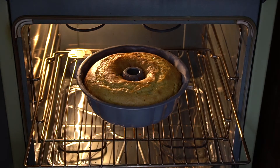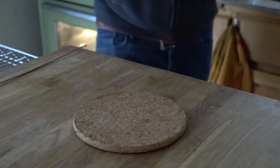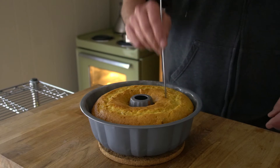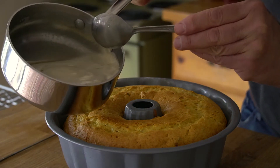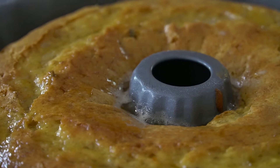Grab a cake tester — I like to use a brochette. Yup, it is done. Bring the cake out onto your work surface, then poke the top. You can use a fork but the cake testing brochette is best — poke, poke, poke. Now add that hot butter sugar whiskey mixture and drizzle about half of it onto the cake. Look at it soak in — this is so fabulous.